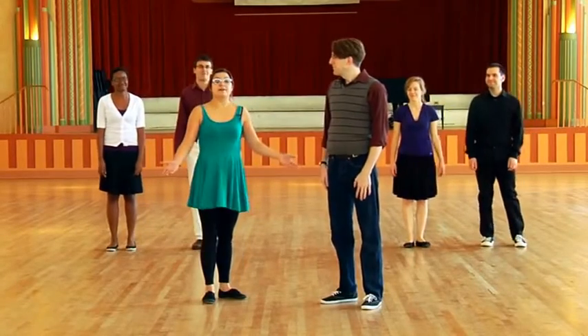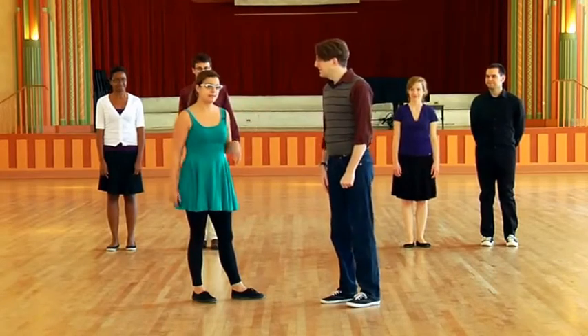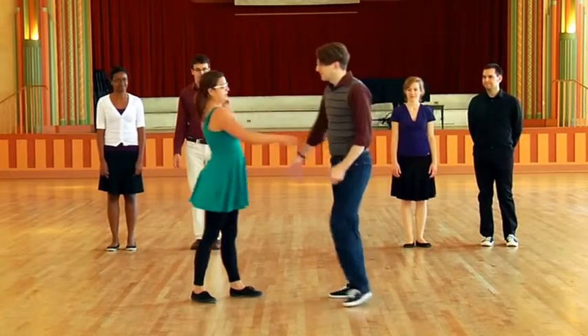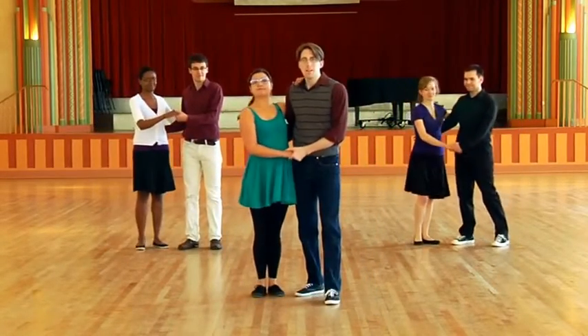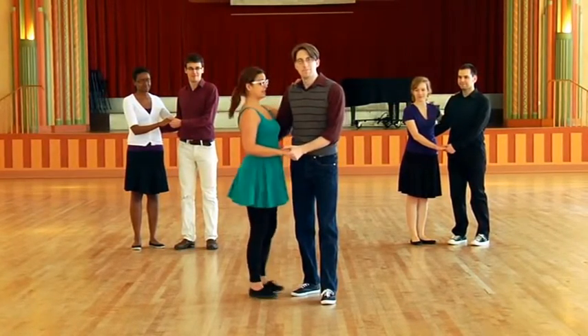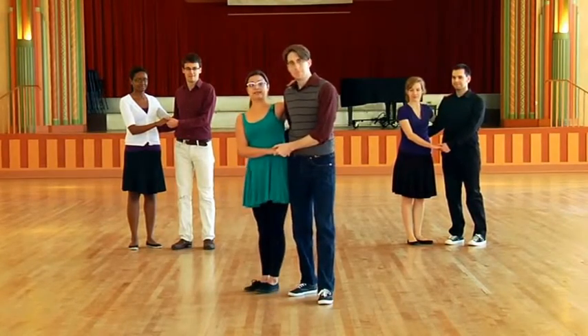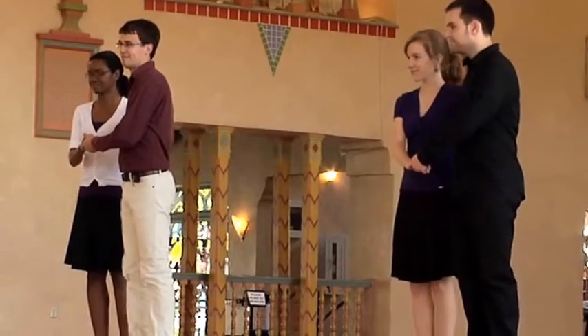Awesome. So the cool thing about Charleston is you can do it alone or you can do it with a partner. So we're gonna use these same moves with our partner now. So here's how we do this. This is called side-by-side position, so it's exactly like closed position if you've ever learned this, but it's a little bit more flat. So our hips are touching on the side.